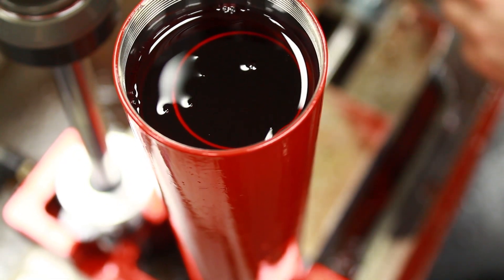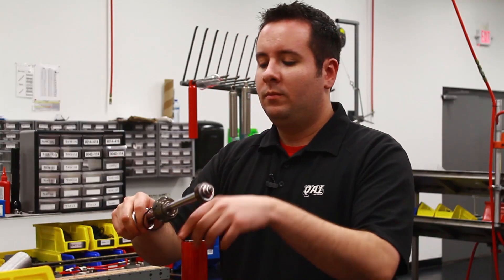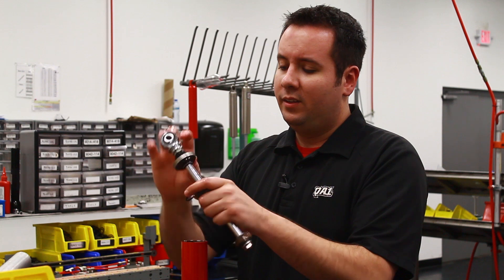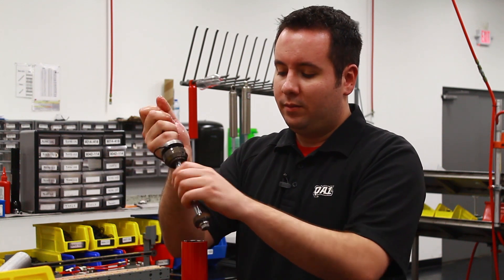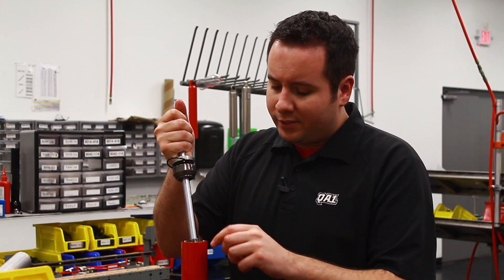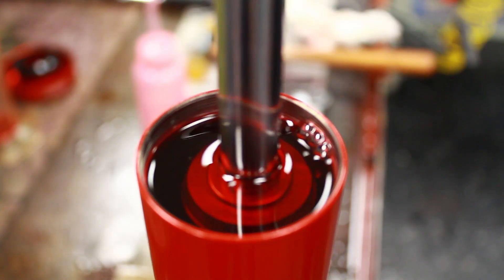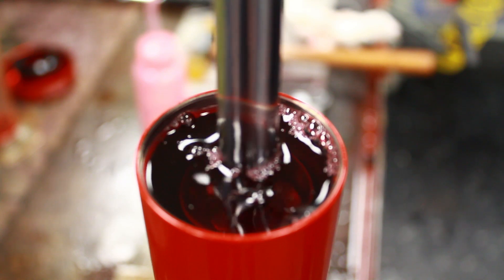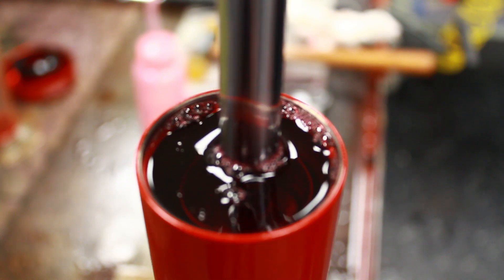Next step, we're going to reassemble it. It's a good idea to put a new o-ring for the closure nut. First step, take the piston and slowly insert it into the compression tube. Oil is going to overflow, so if you have a drip cup, now would be a good time to put that on the shock body.